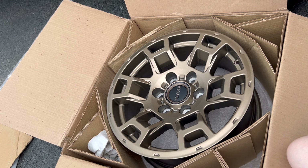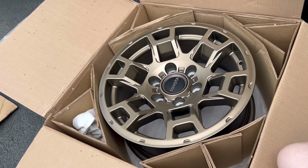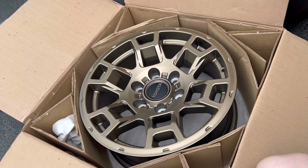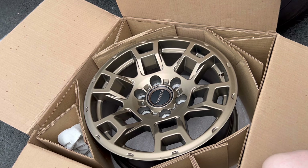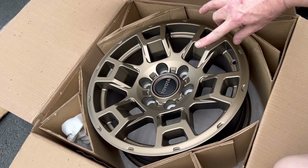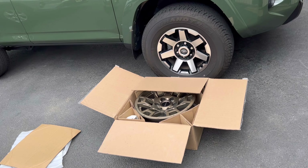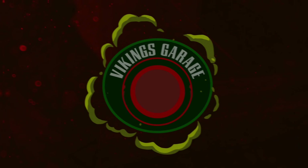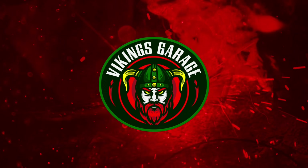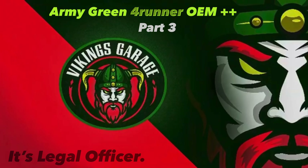In the reveal video some people were confused about the exact color - yes, I'm referring to the wheels. These are the new wheels for the truck. I'm currently shopping for tires, so feel free to drop suggestions in the comments. These are off the 40th Anniversary Edition 4Runner, and by the way, the center caps do not come with the wheels and they are on back order.